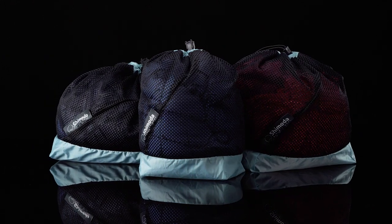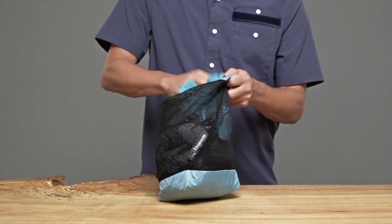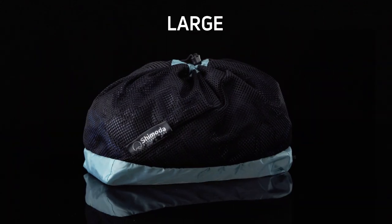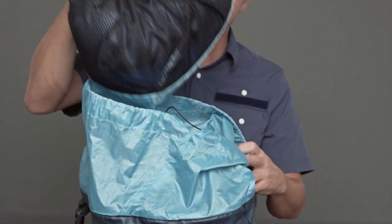The Shimoda Design Stuff Sack was created to add greater organization to the interior of your backpack and simplify your travel experience. Each kit comes with a small, medium and large size stuff sack. The dimensions of each size are designed to fit into your backpack perfectly.